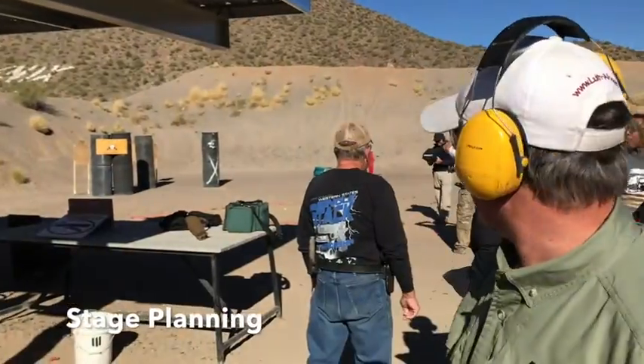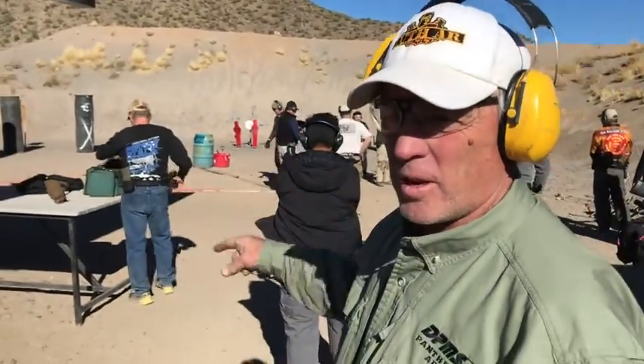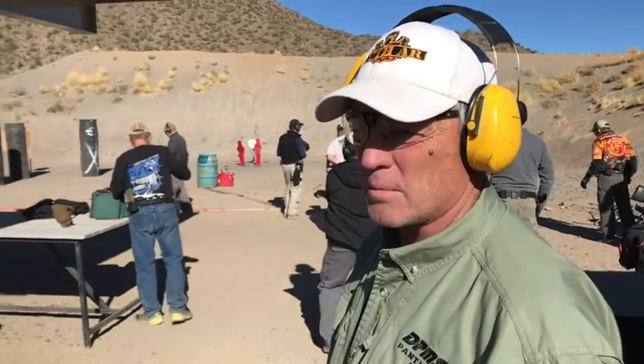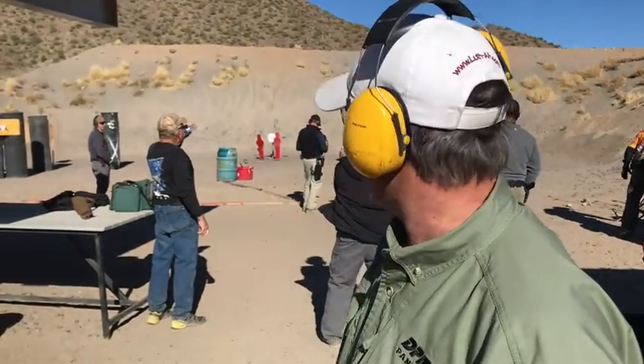Tell me how you're going to shoot this stage. Well, I've only briefly looked at it, but obviously start with the shotgun. I think I'm going to try and shoot on the move, take the first shot on the move until I get up front and shoot the plates as I see them.